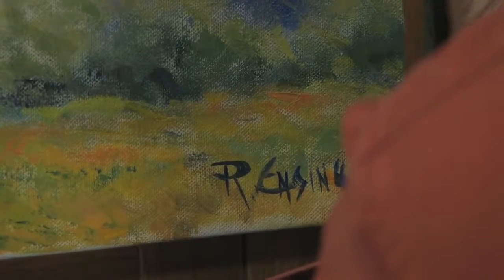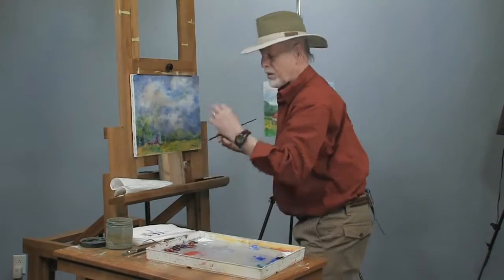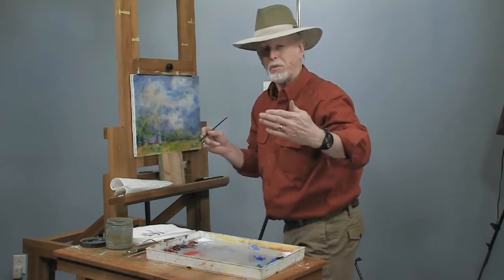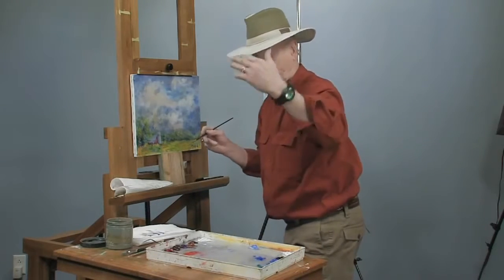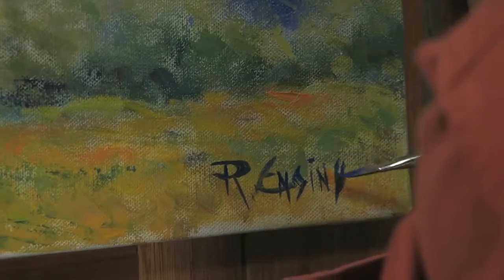One of my students signed her picture — she was signing something like a title on it. She went to a gallery and they said no, we won't take it with a title. We'd like to see your signature signed in just a nice print. There you go — that shows you how to sign your painting.